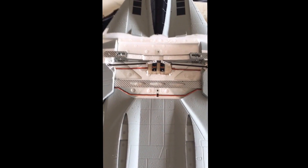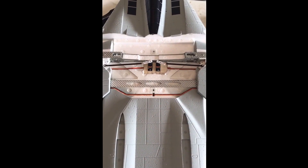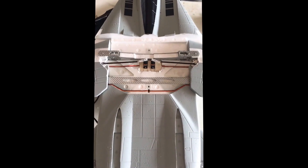This is my take on the swing wing. I took out the single servo, put in two servos, and this is how I have it operated.